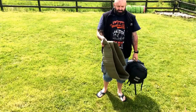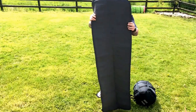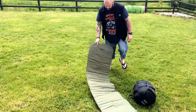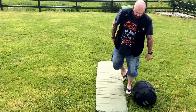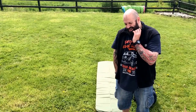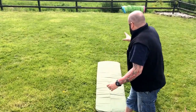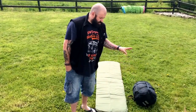Snugpak mattress - it's the full-length one. I don't know whether or not you use them; I never did and I thought it was a little wussy to be using one. I actually laid on a mate's and it makes a phenomenal difference, especially this one here with my modular sleep system.